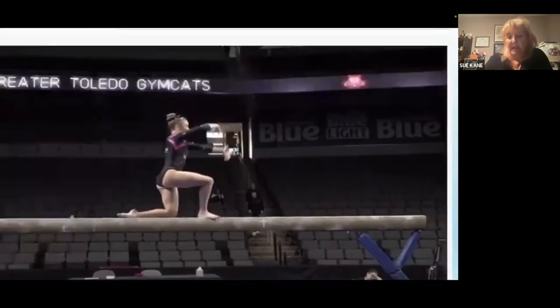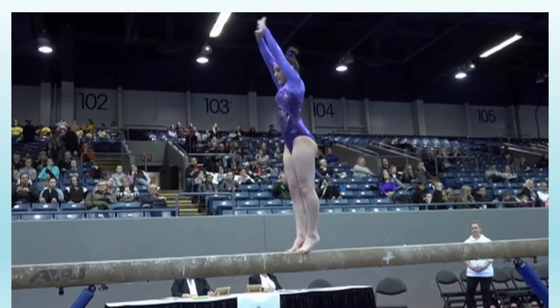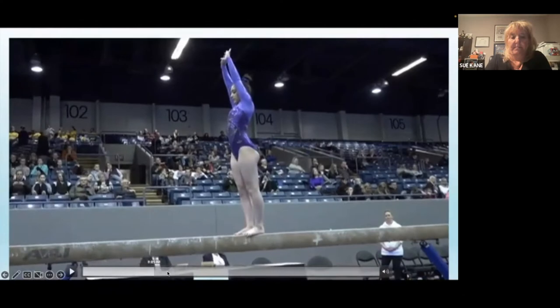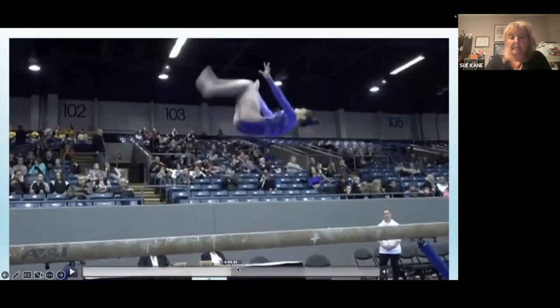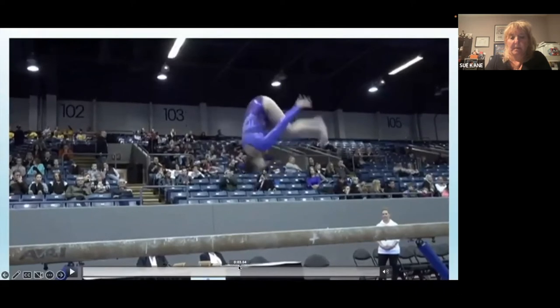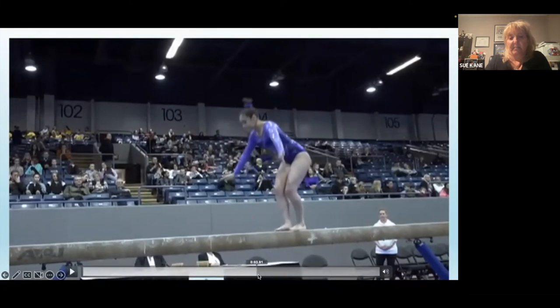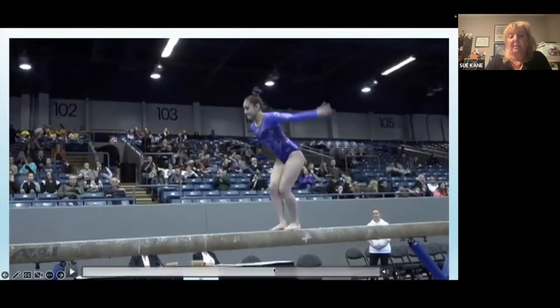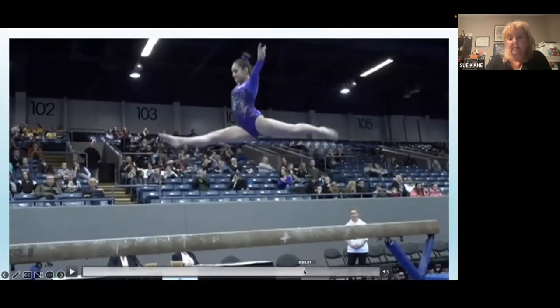Looking at another one: nice back tuck, she's trying to get her chest up. She has that little bit of tempo in between but she does not straighten her legs all the way. I'm a little short on the split and I would definitely take some footwork there too.